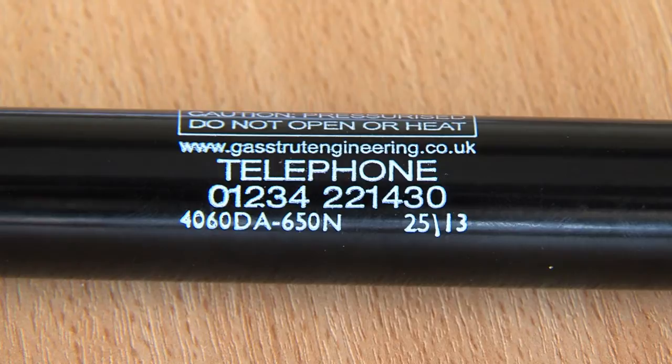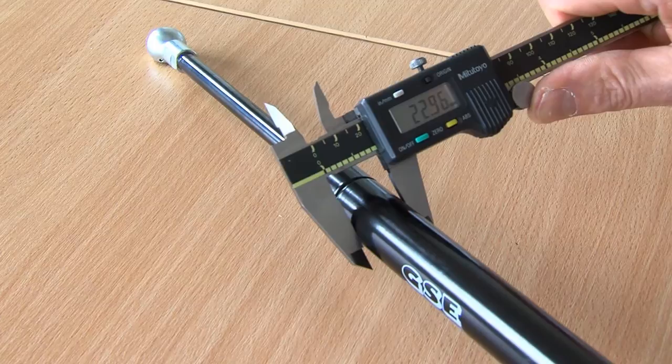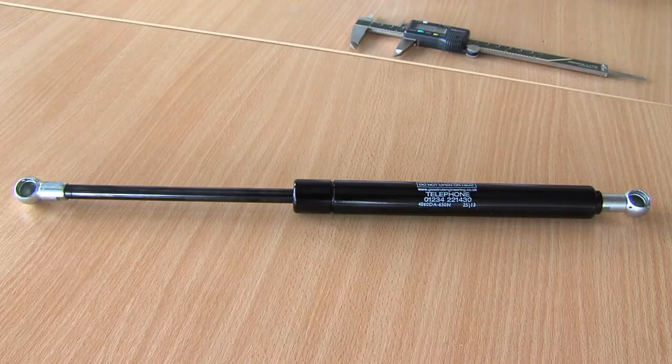Make a note of the numbers written on the outside of the original. Measure the rod and tube diameter and refer to the product page that most closely resembles your strut. If your rod is 8mm and your tube diameter is 18mm, then you will need 818.